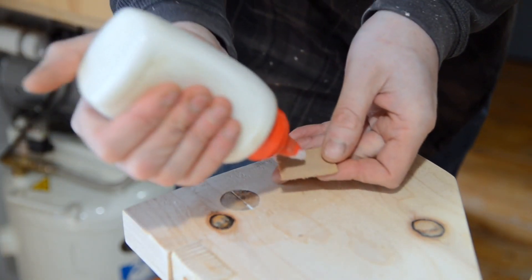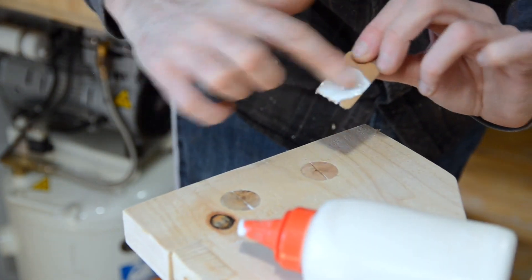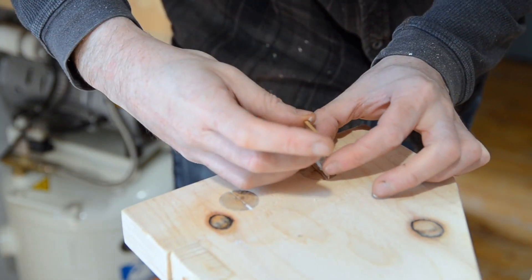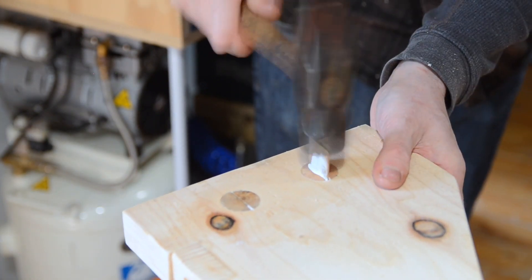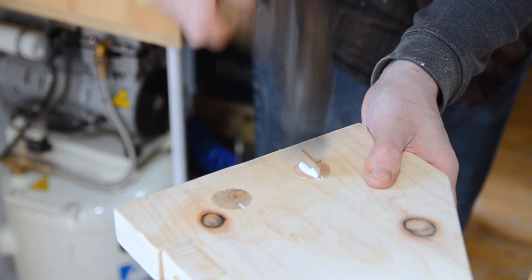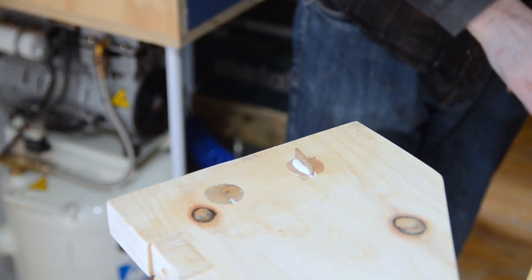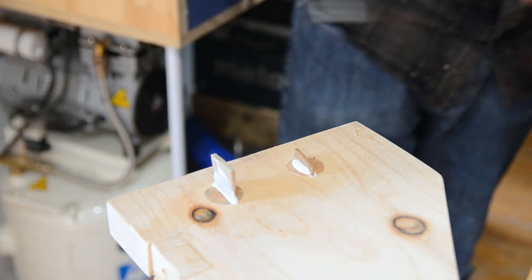With the dowels nice and flush either end, I can take the walnut wedges, get some glue on, and get them slid into the little slot I cut. Then I can just take a hammer and tap them into place. I've got all four wedges in, and I leave it for a few hours to dry.